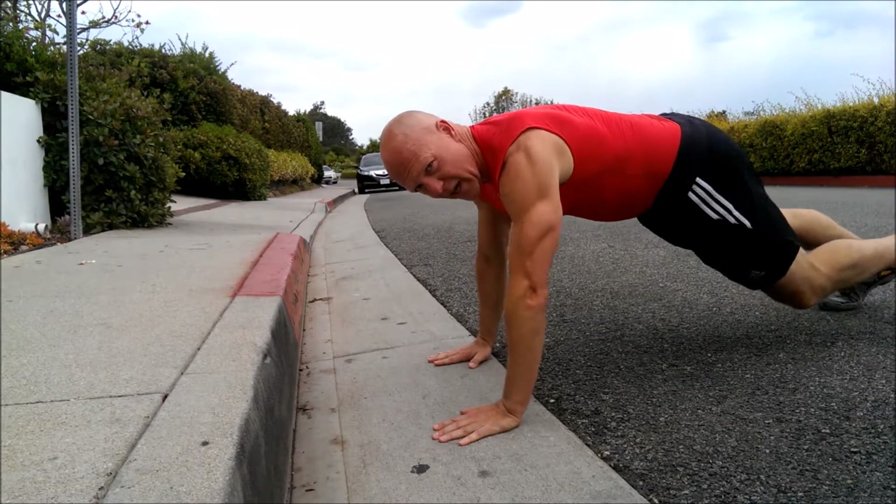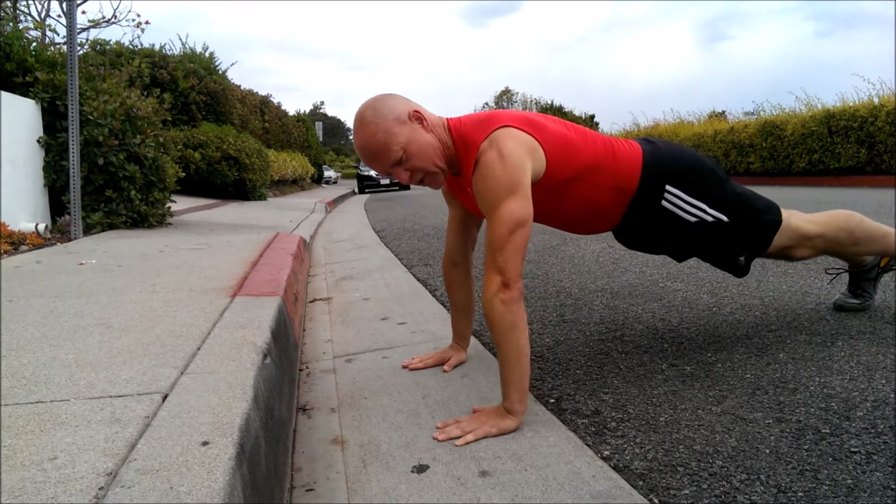Dragon Hop Push-Ups are first. If you can't do a Dragon Hop, do a regular one. If you can't hold a Push-Up, just hold a Plank.